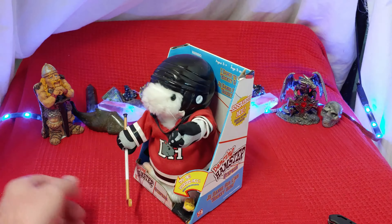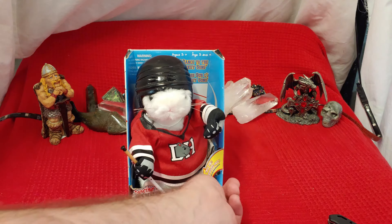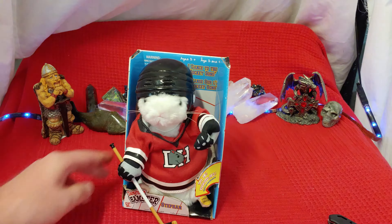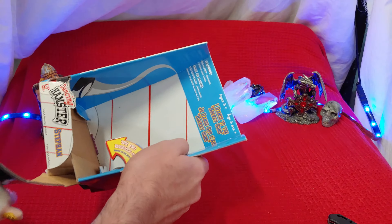The dancing hamster. A lot of us have seen these, a lot of us have heard about these. I think about, jeez, about 20 years ago, these things were super popular. You would press the foot and they would do a dance, but unfortunately this one does not feel like dancing. No sir, this hamster don't feel like dancing when the old Joanna plays.